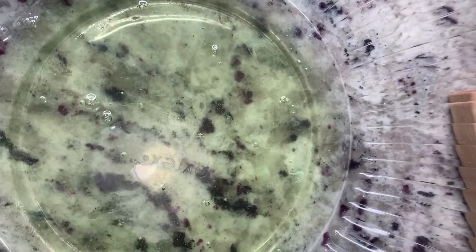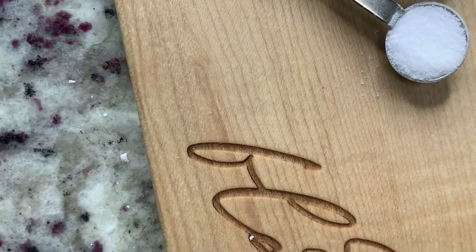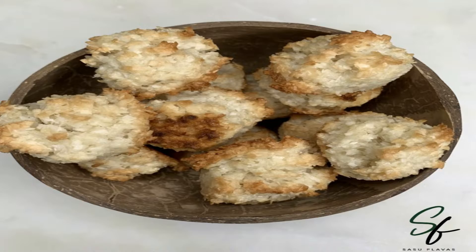Hello Sasu Flavors family, this is Aima Sasu here, welcome back to my channel. In this bowl I have four egg whites, some granulated sugar, some flour, vanilla essence, a little bit of salt, and some shredded coconut. I'm going to make some coconut macaroons.